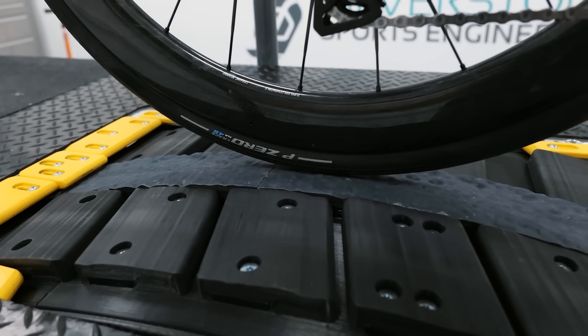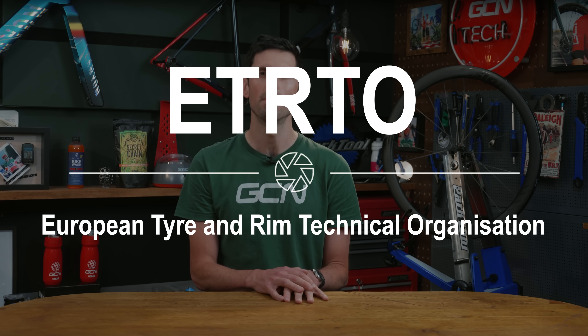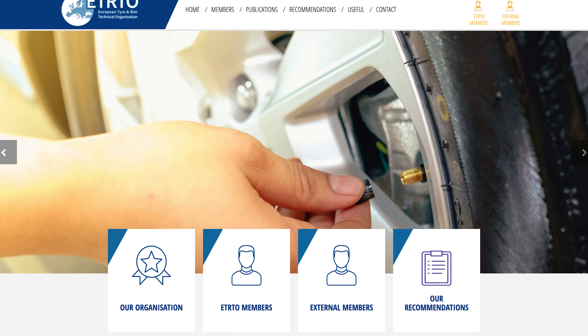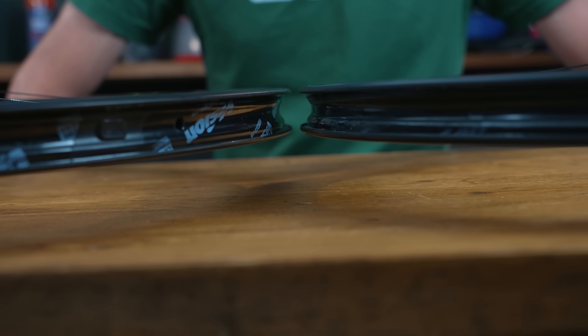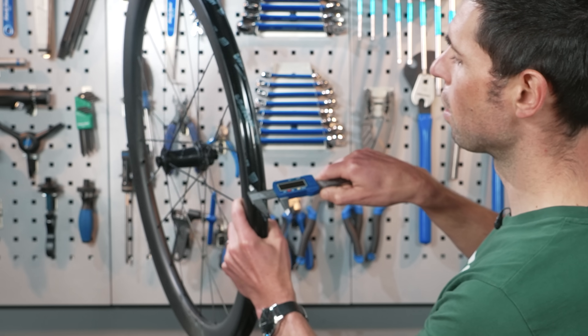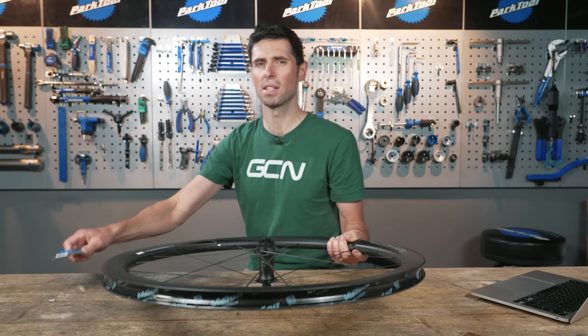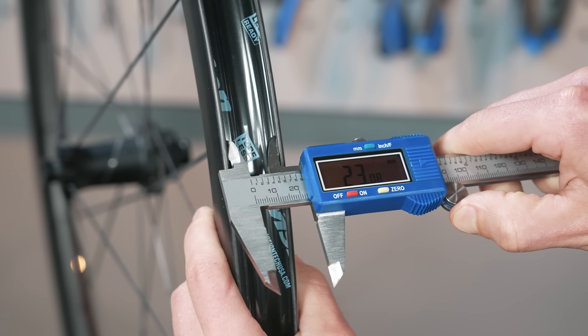Manufacturers test this kind of stuff themselves, and then there's also independent testing done by the ETRTO — the European Tire and Rim Technical Organization. The goal is to provide consumers with information on compatible setups, but there are still so many people who are not aware of the compatibility of their components. How many of you watching this actually know the internal rim width of your wheels? This is where you measure internal rim width, and here on the outside is where you measure external rim width. It's the internal measurement which is the important one with regards to compatible tires.